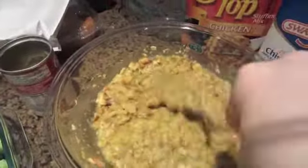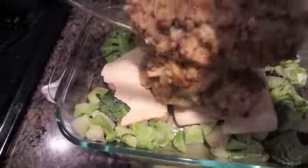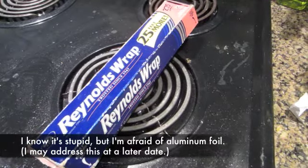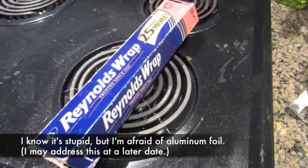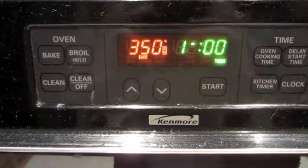Stirring it together, pouring it on the chicken. It's time to cover it with foil, it's going to take a minute. Okay, it's all covered — 350, one hour.